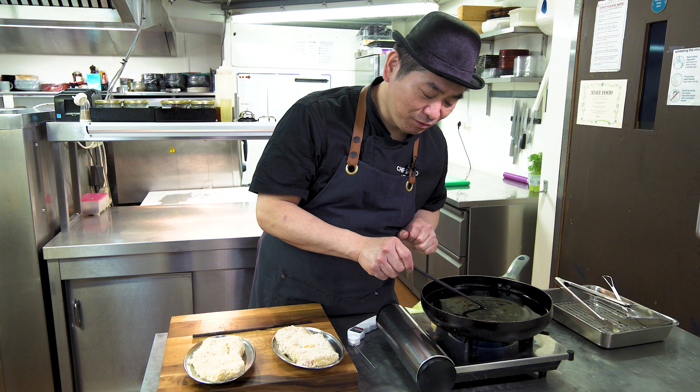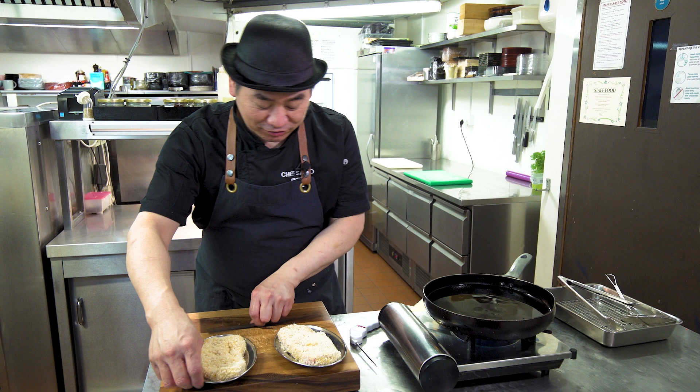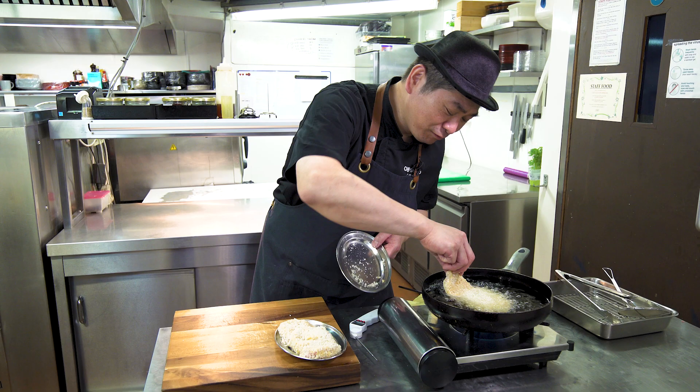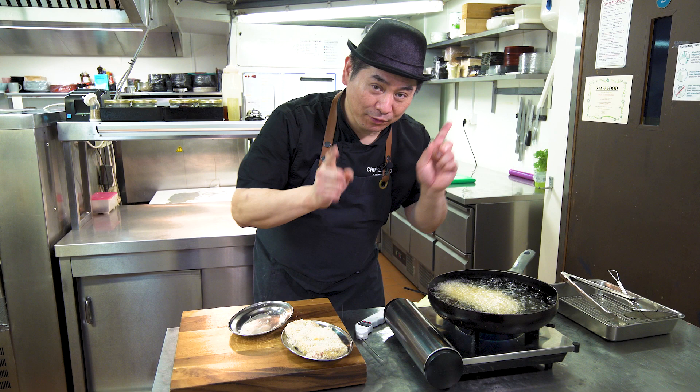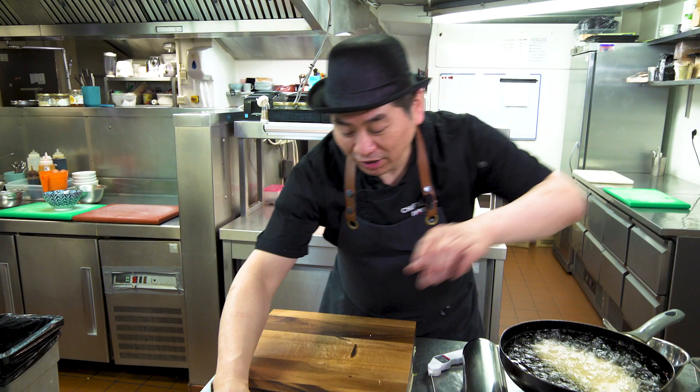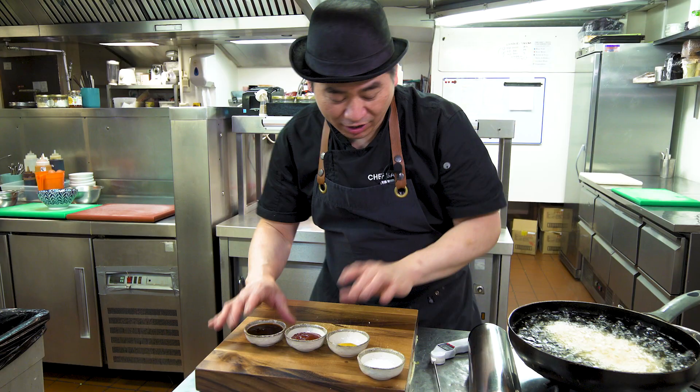So now I'm going to drop the tonkatsu — looks very nice, beautiful. Don't rush, slowly slowly. I go one by one to keep the temperature. During the fry I'm going to make the sauce. Tonkatsu sauce, ketchup sauce, mustard, little bit salt. It's very simple. Tonkatsu is almost six minutes fried then perfect.